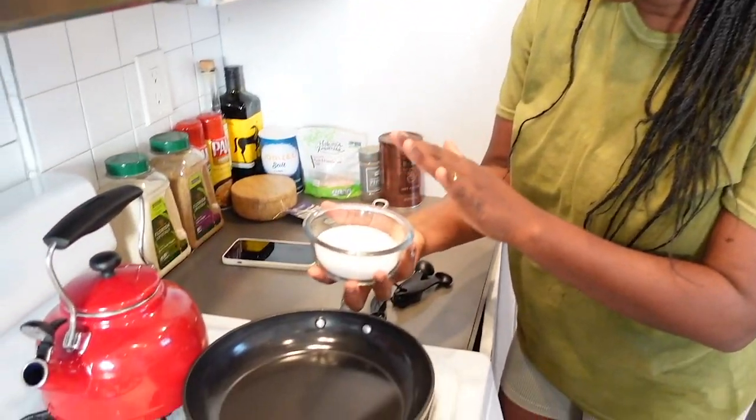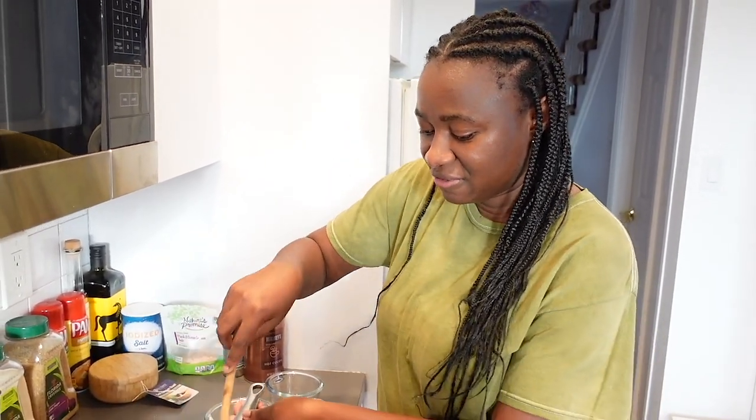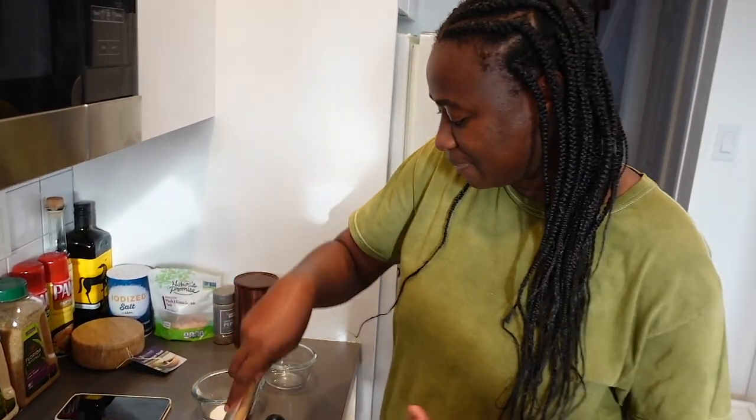This time we're using a little more sugar. The problem with the first one was that we weren't constantly stirring, so it got hard and crystallized. We just have to keep stirring and use medium heat. We're too impatient for the lowest setting.